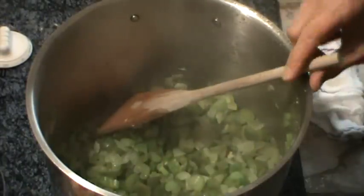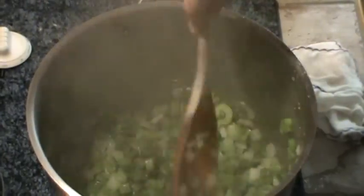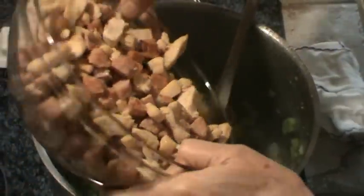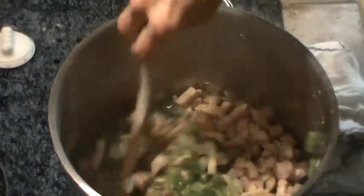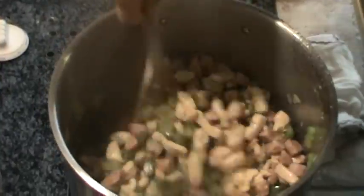Alright, we have gotten our onions translucent and everything has cooked down a little bit. So now we're ready to add the chicken and the sausage back to the pot and mix it all up.